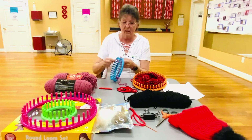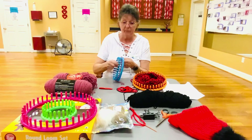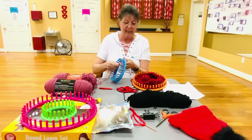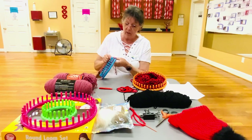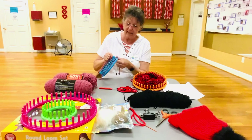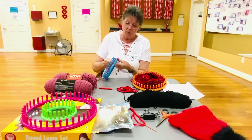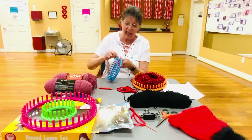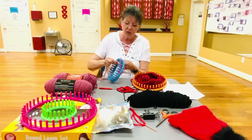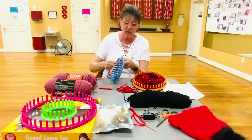You just keep going around and around until we get to the start point, and when we get to the start point we are going to go around again. We go around again so we have two things of yarn on. And this is knitting — we are knitting — but this is the easy way of knitting, because I'm not a knitter but this way I can do it.